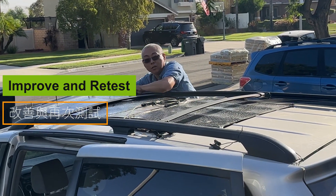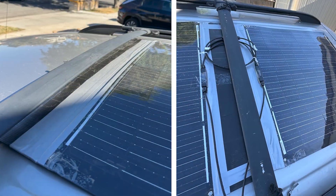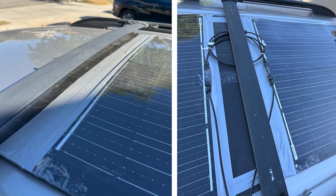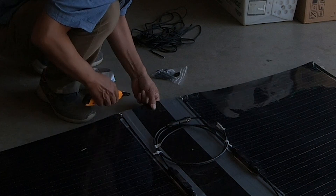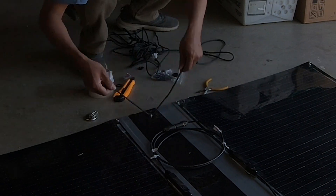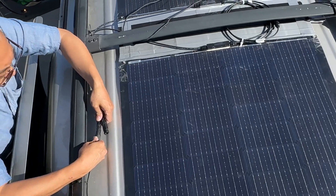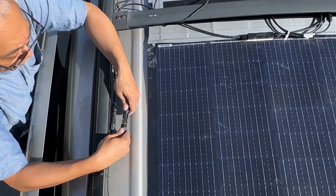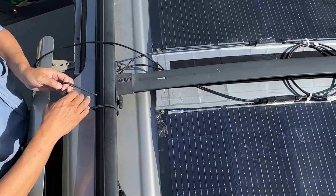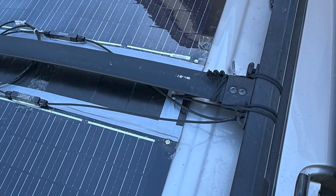Improve and retest: I removed the panels, reinforced all taped areas with duct tape, and drilled holes on both sides of the central PP corrugated board to add a magnet and thread ropes through, securing the panels to the car's roof. After reinstalling and adjusting the panels, I connected the MC4 connectors and tied the ropes to the side and crossbars for better stability at the back.